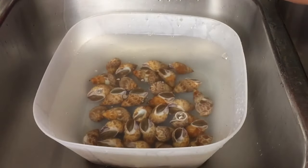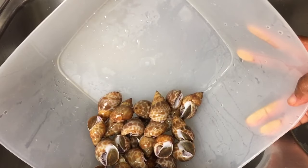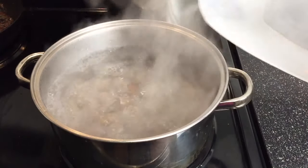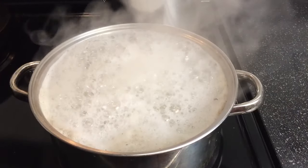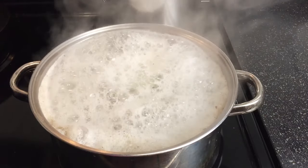This is the second wash, so they came out pretty clean here. We're going to go ahead and drain them and put them into the pot of boiling water. Reduce your temperature to a slow simmer and allow them to cook for 20 minutes. After a few minutes you'll start to see the water froth, and that just lets you know that your snails are getting clean.